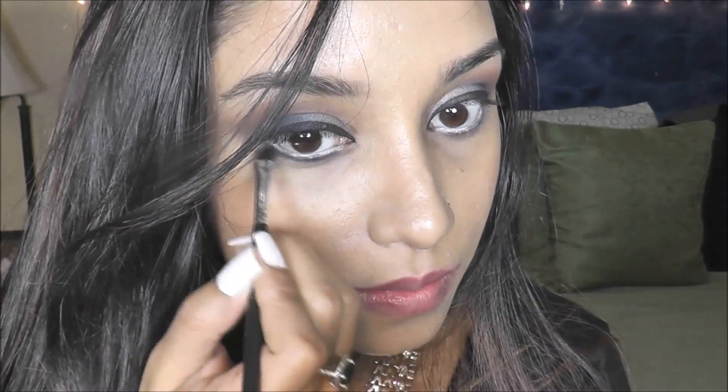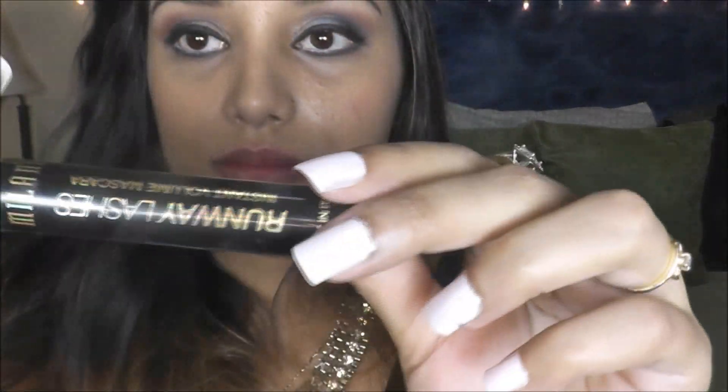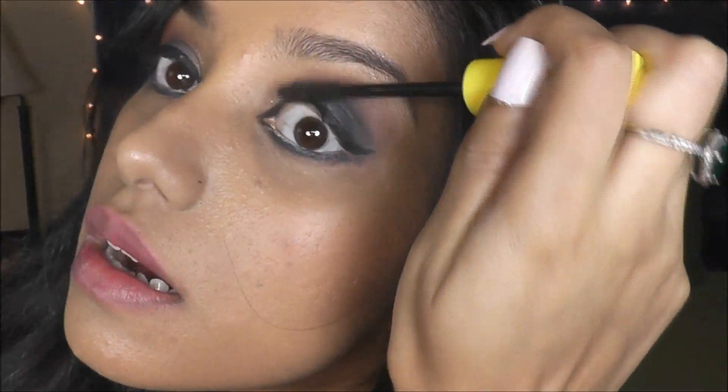underneath onto the lash line. With the help of this angle brush and a little leftover eyeliner, I'm just darkening it all nicely. Next, I'm taking this mascara from Milani and applying it heavily onto both the upper and lower